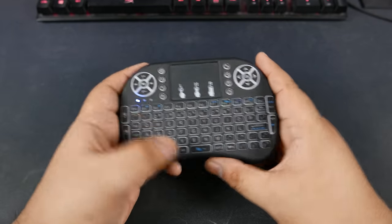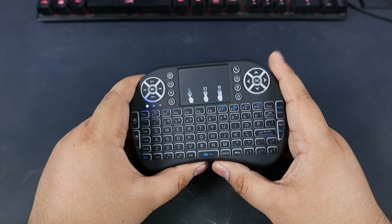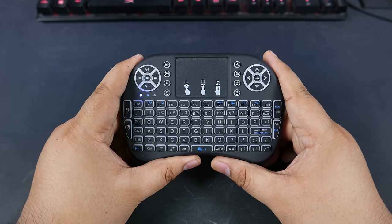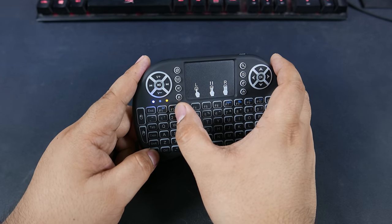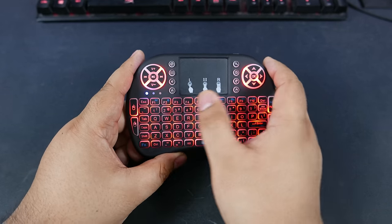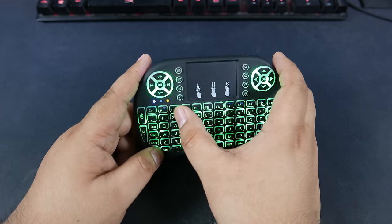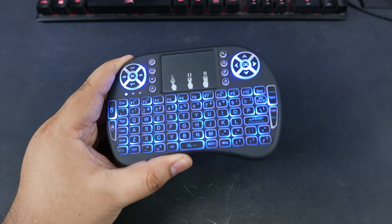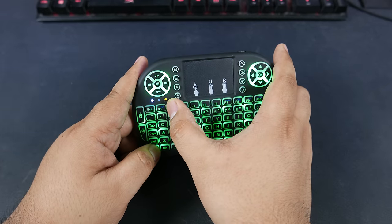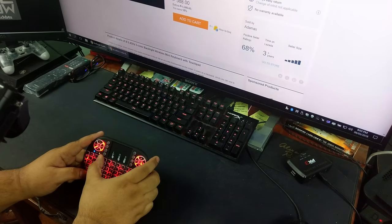You've probably seen this kind of wireless keyboard and trackpad combo before — it's been around for a while. You've probably seen the RGB colors, and I'll show you right now. Red — kabam! Green — kabam! And then blue — RGB! Most people would be very content seeing these three colors, and most tutorials online will just show you cycling through these three colors.